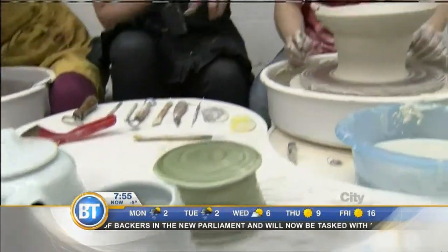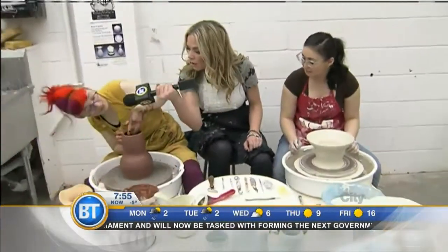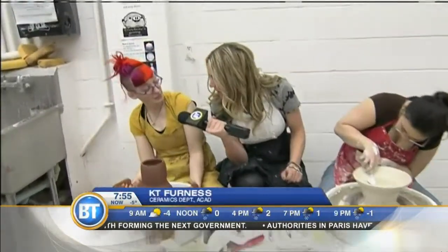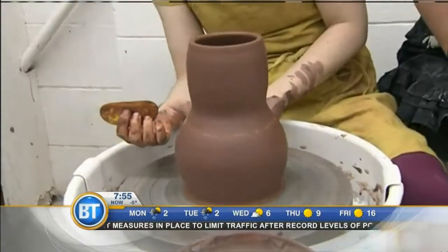You can notice right here there's a difference in the clay we're throwing — is that the right terminology? Yeah, absolutely. So what are you working on over here, Katie? I like to use red clay. Mia likes to use white clay. It's just a difference in color and I like the way it interacts with the glazes. So to each their own in the clay department.